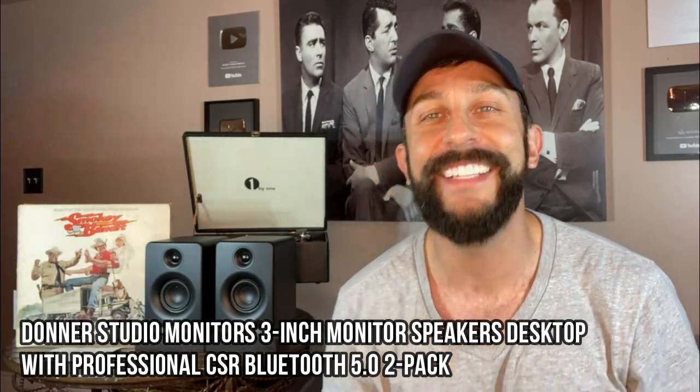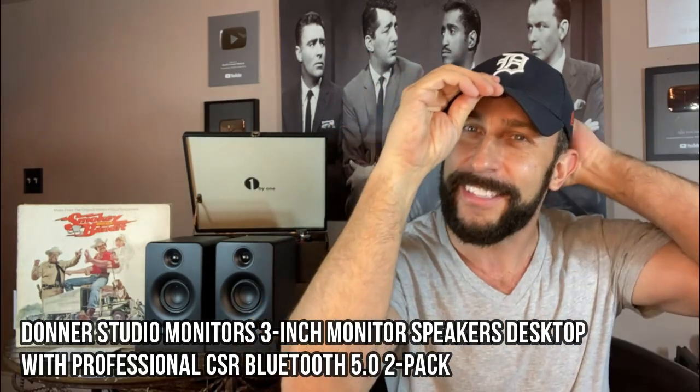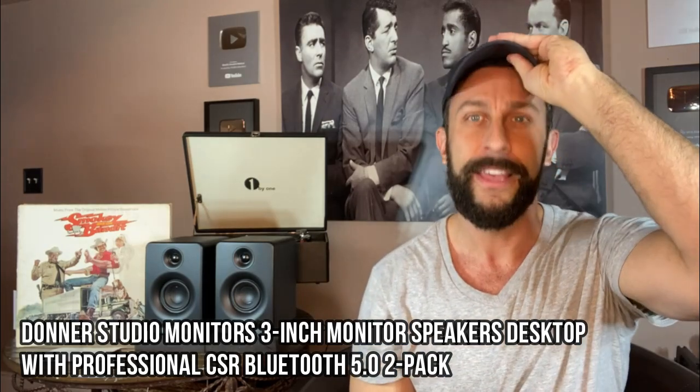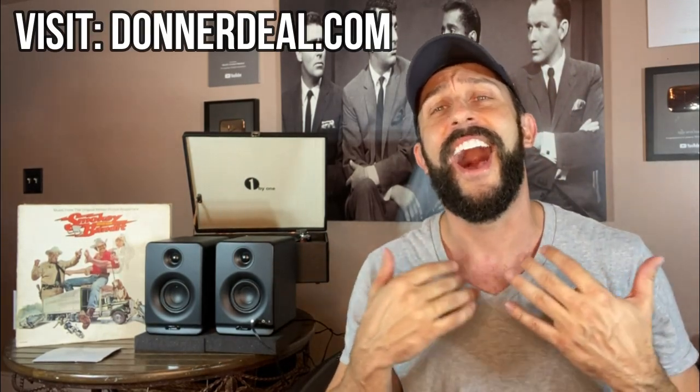Hey folks, this is Adam, and today I am super happy. The D on my hat doesn't stand for Detroit, although I'm a big lover of the city itself — it stands for Donner. Donner Guitars, Donner Acoustic Equipment, Donner Direct, Donner Deals. I love this company. It's literally one of my favorite companies around, and these guys I was lucky enough to get a hold of.